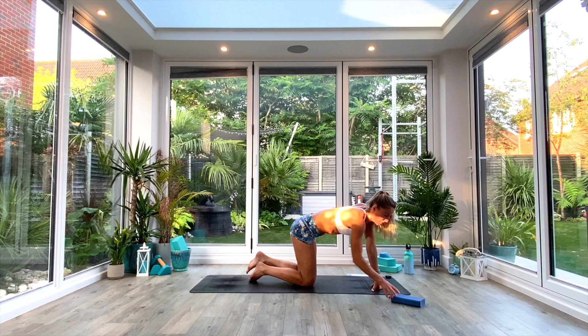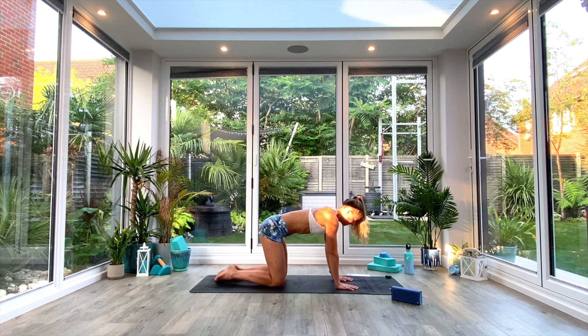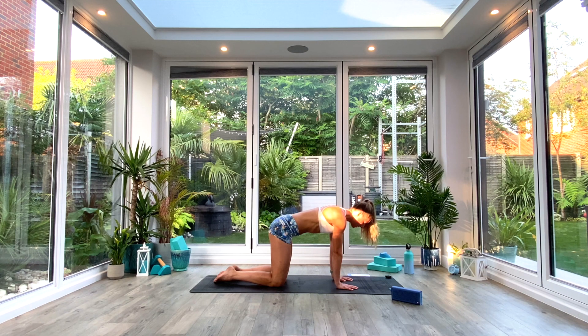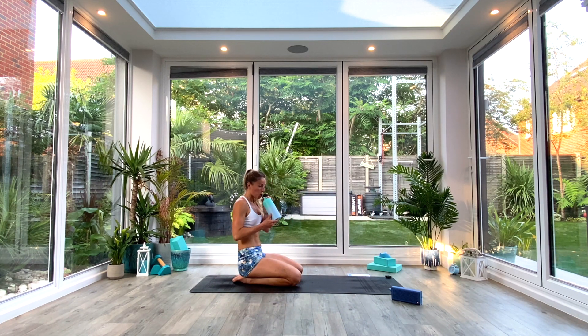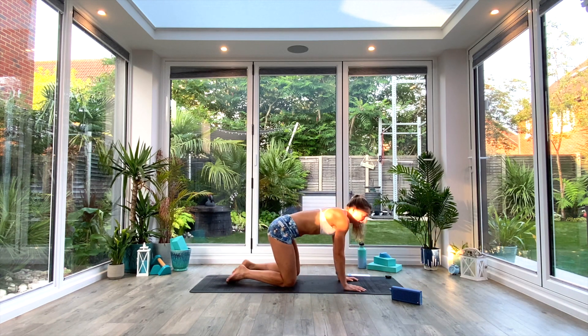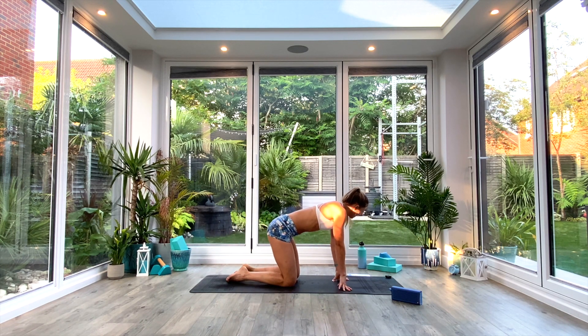Set yourself up in whichever variation you want. You're going to have 10 seconds on the clock before it starts. So we're just keeping those arms nice and straight, dipping the chest through, squeezing the shoulder blades together, and then pushing the chest away, pulling the shoulder blades apart. This should just move that area between your shoulder blades — no other area of your body should move. You might find this is quite spicy. Keep moving all the way to the end, really focusing on that squeeze and pull. Relax.